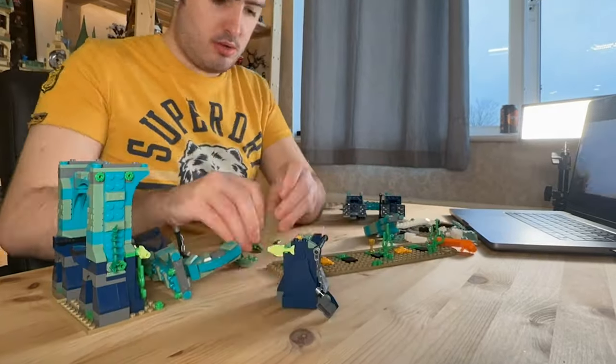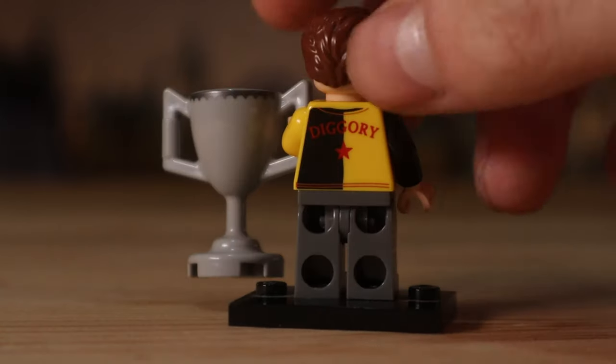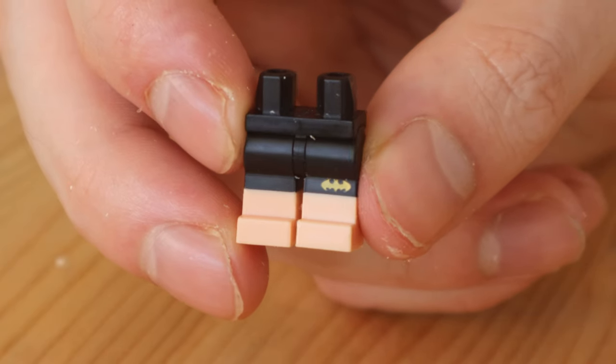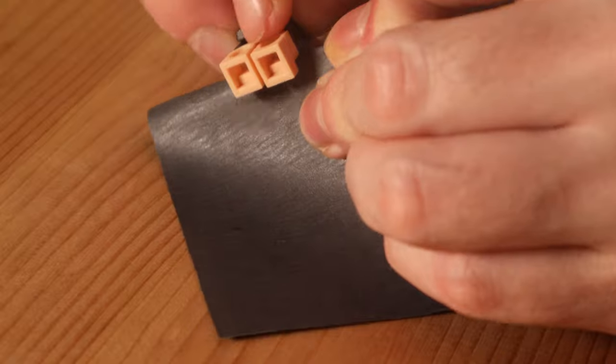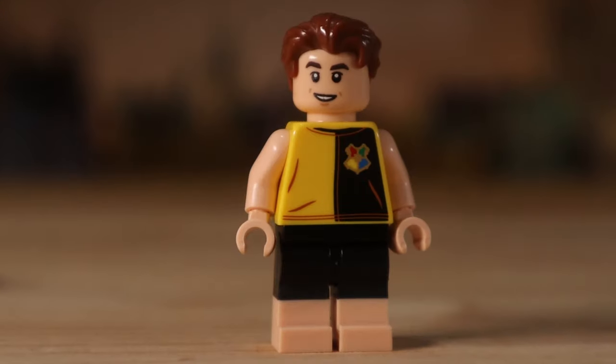LEGO didn't think to include the other two contestants as minifigures, so we're missing Cedric Diggory and Fleur Delacour — but we're going to make these minifigures from scratch. I picked the Cedric Diggory minifigure from the LEGO Harry Potter collectible minifigure series, as his attire best matches what he's wearing at the second task. I'm then going to use these LEGO Batman legs for him, which unfortunately have the Batman logo printed on them, but we can rub that logo right off with sandpaper to have him wearing black swim shorts just like he does in this scene.